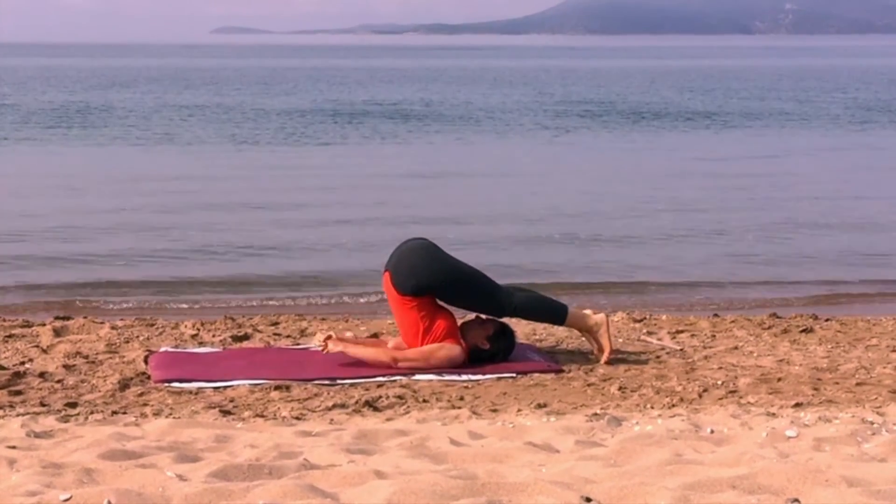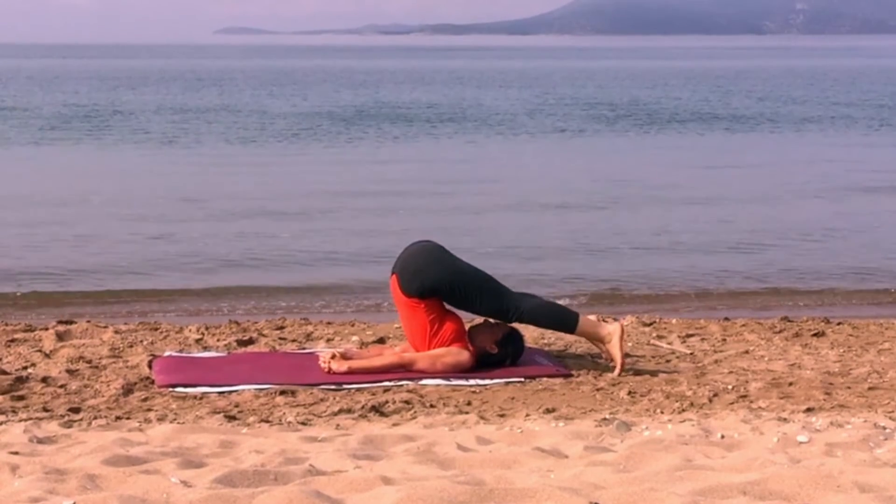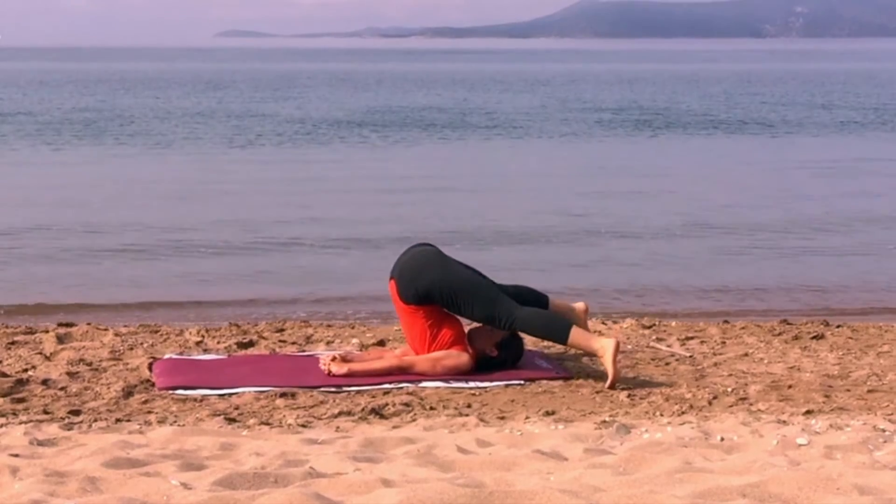Let's see the first variant: spread feet. Make small steps and spread the legs as much as possible. Breathe.